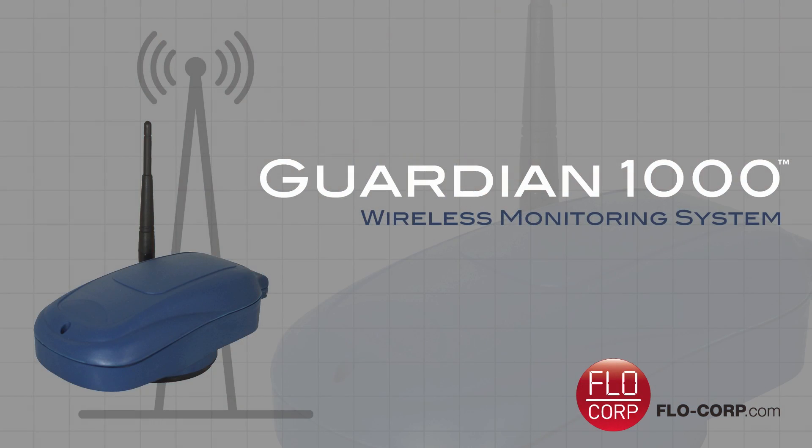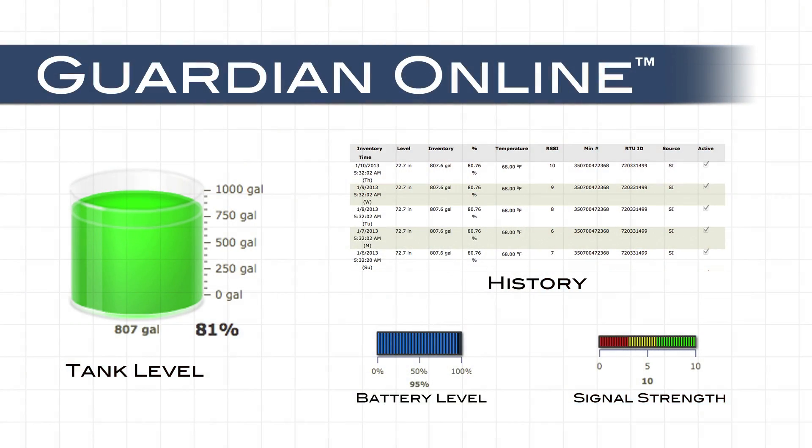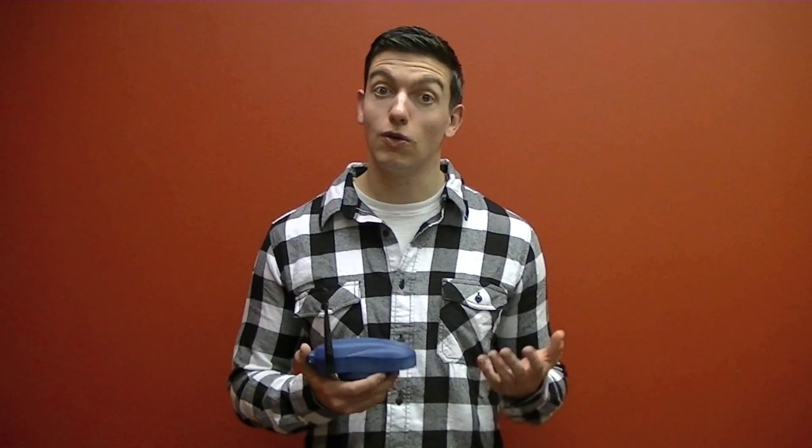It's a wireless tank monitoring system and that consists of two parts. The Guardian 1000 is the hardware piece that transmits data through cellular service, and then there's another piece which is Guardian Online, which is the web interface that allows you to monitor data through a web browser on your smartphone, tablet or PC.